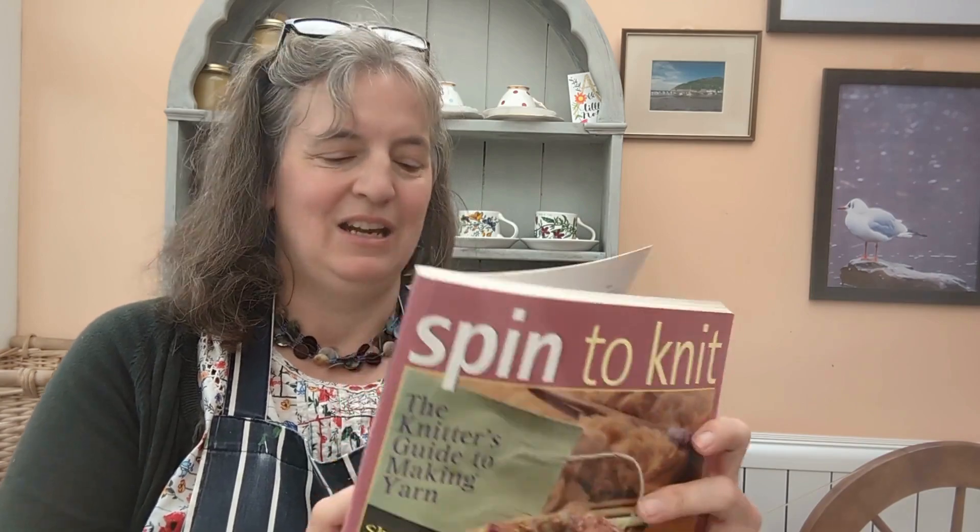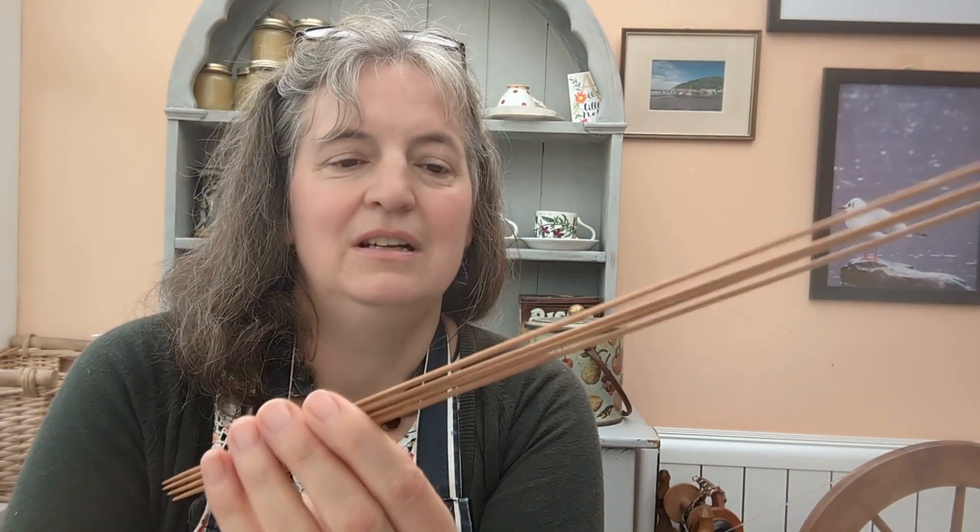Now we've got our wraps per inch, we're going to look at a wraps per inch chart to give us an idea of what size needles to knit our tension square on. This chart comes from the lovely book Spin to Knit, which is probably about 20 years old. It's suggesting around 3.5 to 3.75 millimetres in UK sizes, or US sizes three to five. But because I actually want something a little bit finer, I'm going to knit on slightly smaller needles, because I think I want to knit socks out of it.